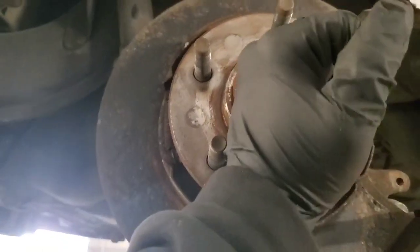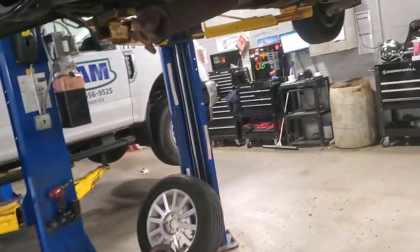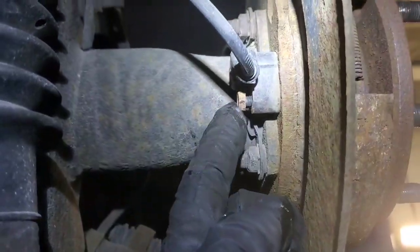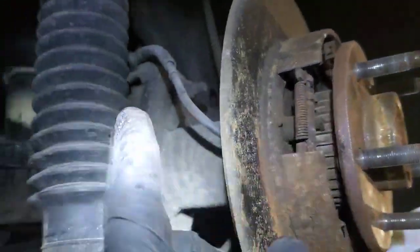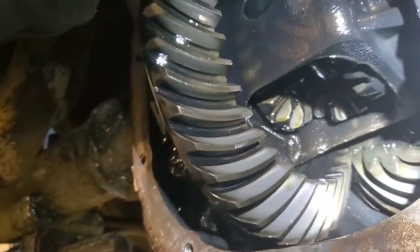Then you'll try to pull these wheel speed sensors out — pull the bolt out and you might have to tap on the face of it, which will push the sensor out of the back of the hub. I consulted with our transmission and driveline guy since this isn't really my specialty. He told me to back this bolt off and try to wiggle the wheel speed sensor out, because you'll have to tap the axle in to clear the C-clip. I grabbed the front flange and turned it until I could access the bolt holding the pin in — it's just a 5/16 — pulled it out.